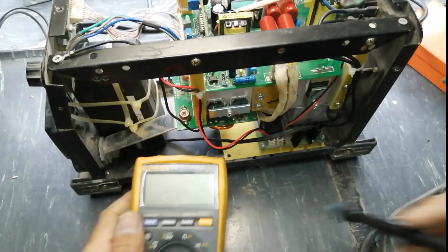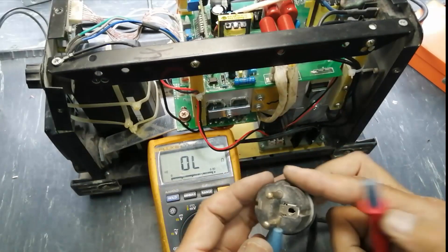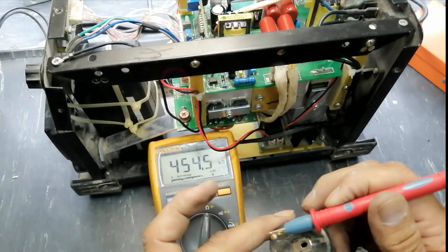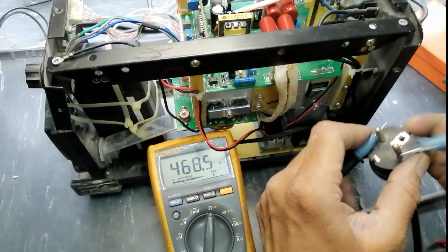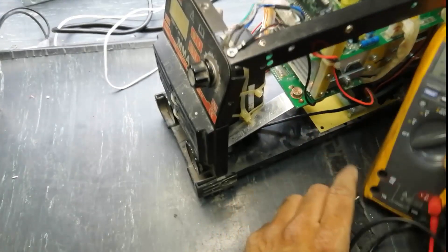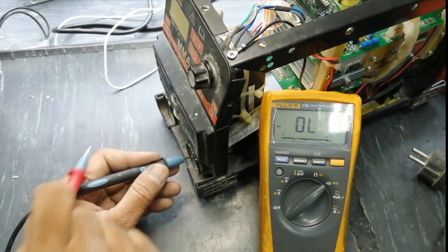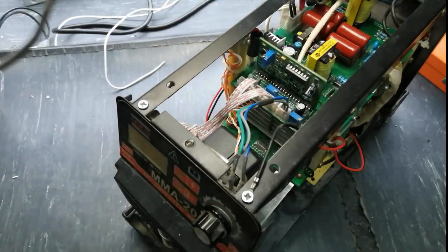For the final check, set the multimeter to continuity and connect to both input leads — it should not read anything. Set to ohm — it is giving high resistance: this power supply reads 450 kilohms. Reverse the leads — it should reverse. Set the multimeter to diode mode — it is giving a 2-volt DC drop in diode mode. Reverse the leads. Our input and output are safe, so now we can connect the power and check the result.